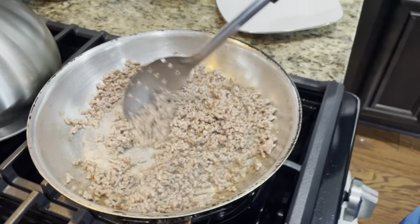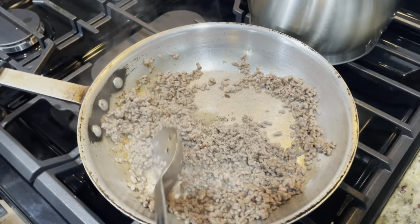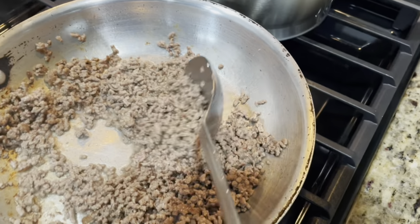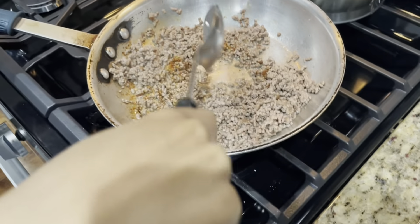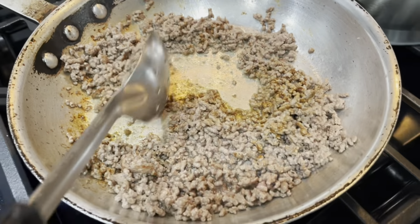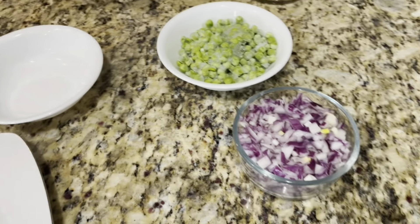We're going to go ahead and move to getting the ingredients in. So we've got some salt and pepper — sprinkle me, man, sprinkle me, in the words of E-40. We've got some cumin, some chili powder, and some chipotle seasoning. Mix that around thoroughly.